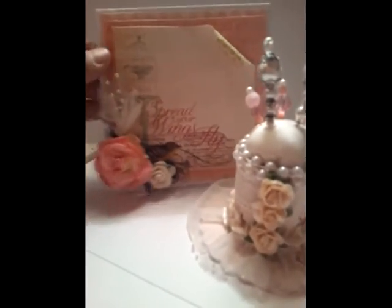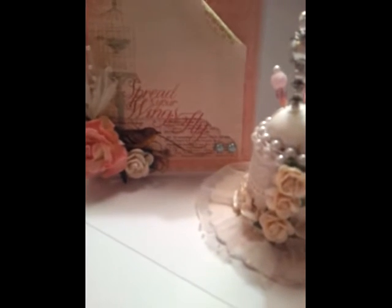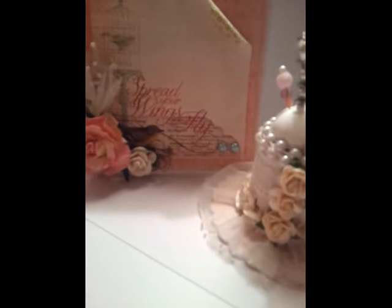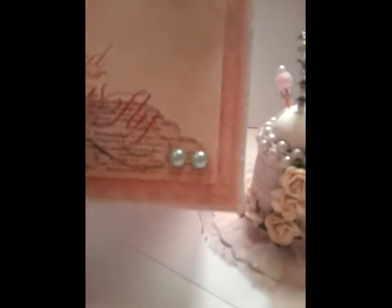And then I made you a card and it says 'spread your wings and fly.' I used flowers out of my stash and a little spray that came from Hobby Lobby. I did add a tad of green in there to coordinate with the paper, because the paper has like a little birdcage. And the inside looks like this, if you guys can see that.